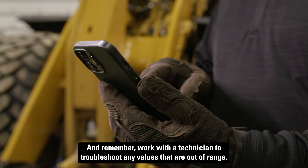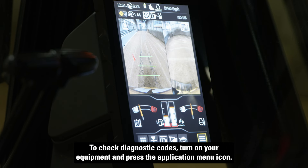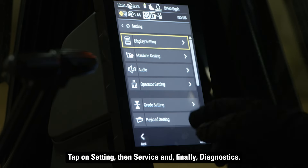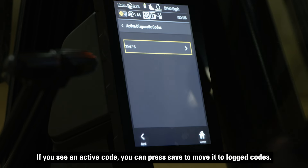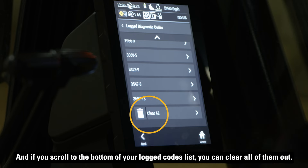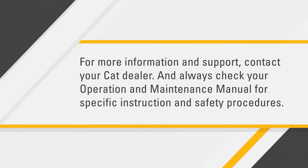To check diagnostic codes, turn on your equipment and press the application menu icon. Tap on settings, then service, and finally diagnostics. This is where you see active and logged diagnostic codes, as well as active and logged event codes. If you see an active code, you can press save to move it to logged codes. And if you scroll to the bottom of your logged codes list, you can clear all of them out. For more information and support, contact your CAT dealer, and always check your operation and maintenance manual for specific instruction and safety procedures.